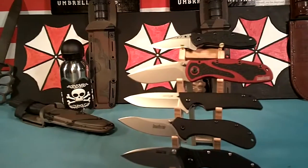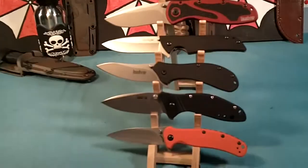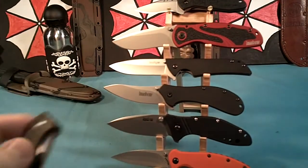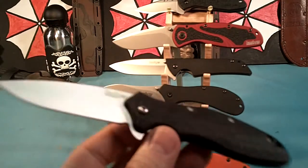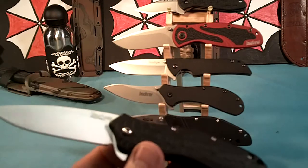A few more of my Kershaws that I like. One thing I really like about all these Kershaws — they're all made in the USA. The ones I'm going to show next are made in China. This is the Oh So Sweet. It's an assisted flipper opening. This would have been my favorite of all time Kershaw, but it's made in China. Still a nice knife, but I still like the USA made better.